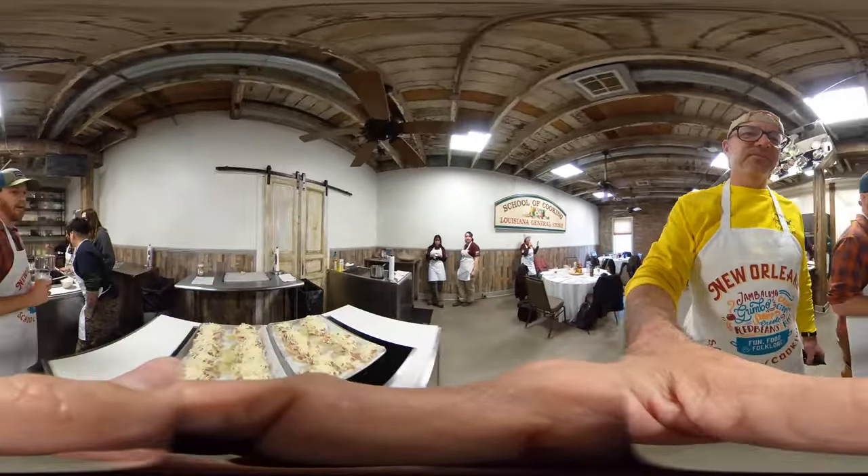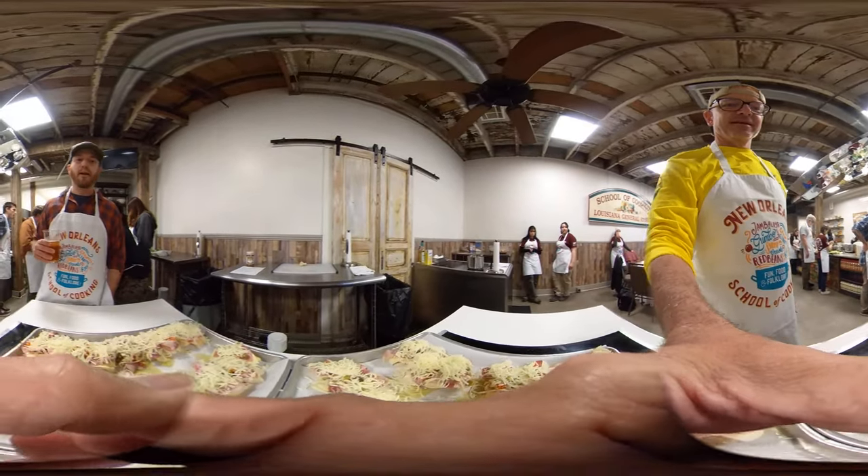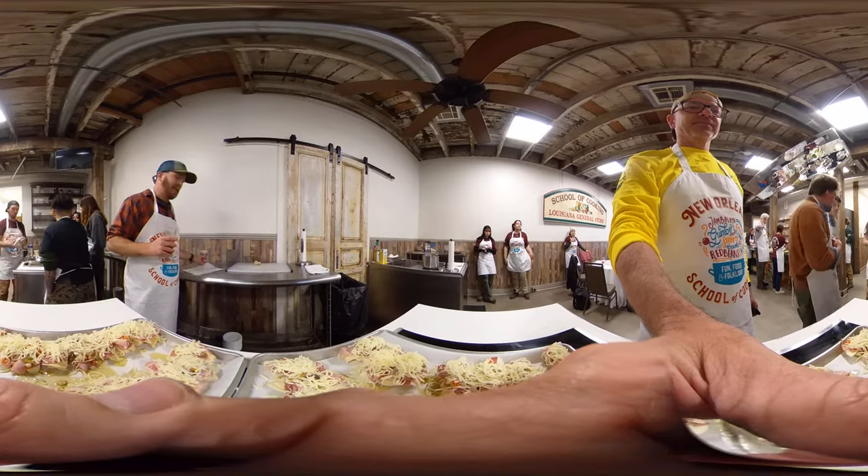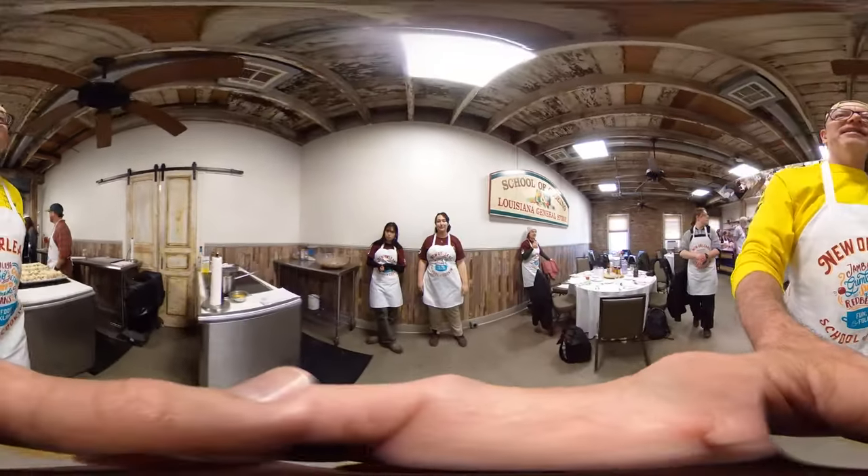And Brendan, what did you guys make over here? We made a muffaletta. Muffaletta? Mini muffaletta? Authentic muffaletta sandwich. Wow, authentic.